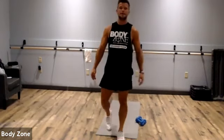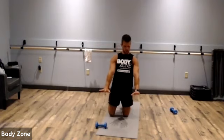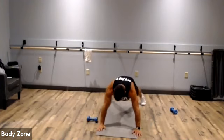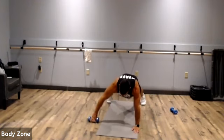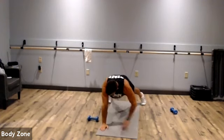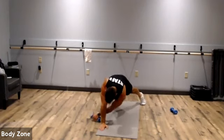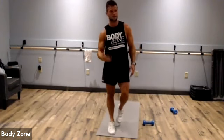Next exercise: plank dumbbell pull through. Get in that plank position — your hands are going to be stacked over your shoulders. Keep that core nice and tight. When we're doing a plank, everything should be contracted: abs, glutes, quads — everything's working. If you don't have a dumbbell, just hold the plank or do shoulder taps to make it more challenging.